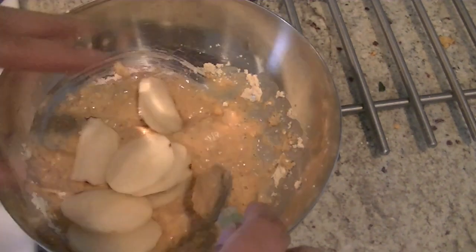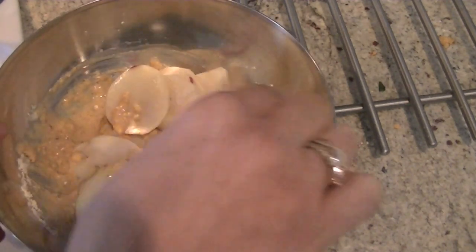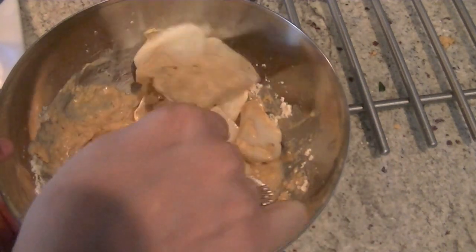Put the potatoes in and coat them. You can also do one piece at a time but I find this way is much easier.